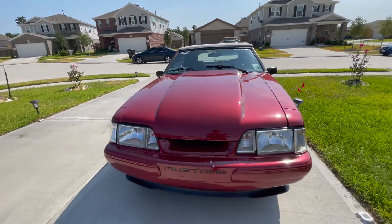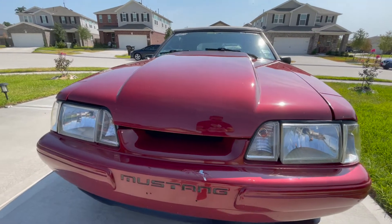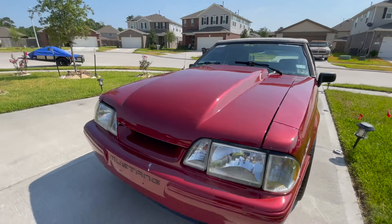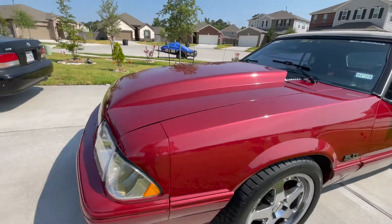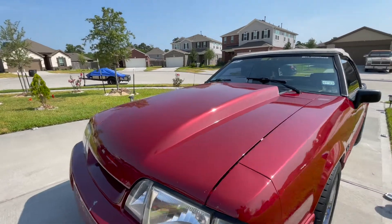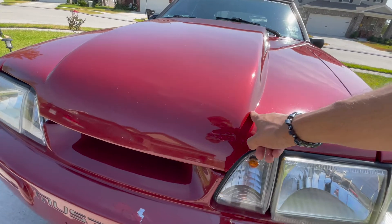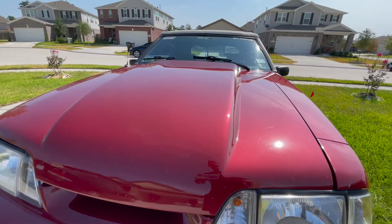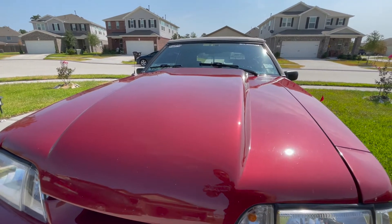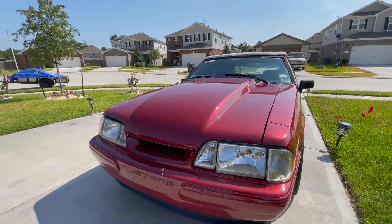First off with the hood — I went with a Fiber Trends two-inch cowl hood. The reason I chose this one in particular is because of this area right here: when it comes down, most cowl hoods come off straight at an angle, but this one contours a little bit more. I felt like that gave the car a more complemented look.